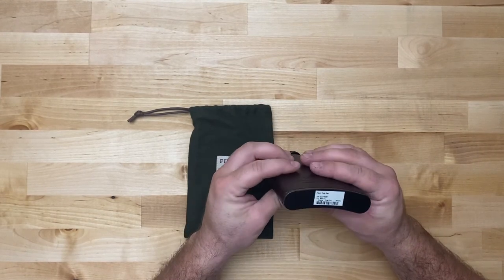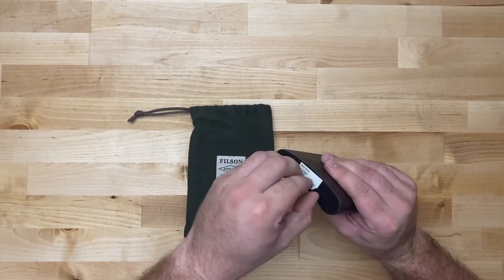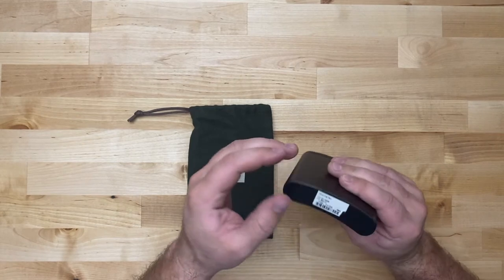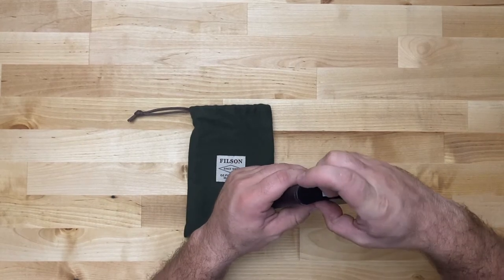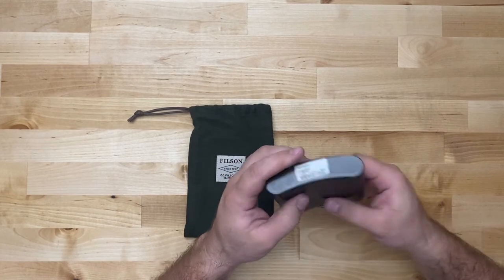Let's see how well this sticker comes off. I hate that. Whatever — I'll clean that up later.